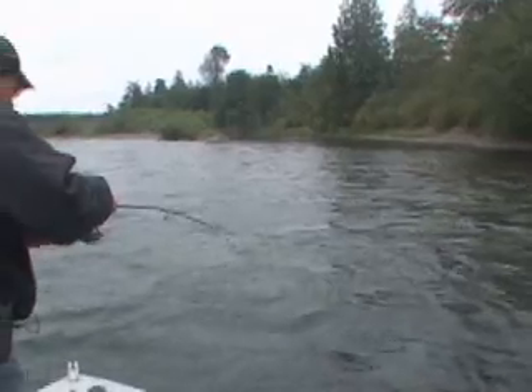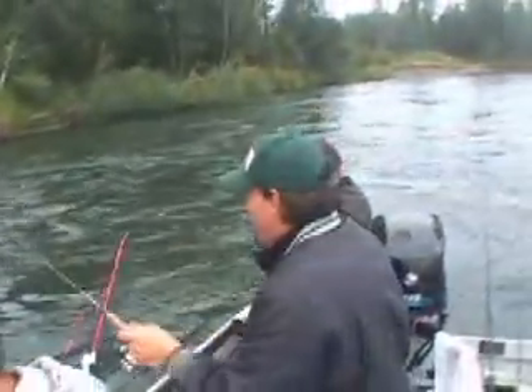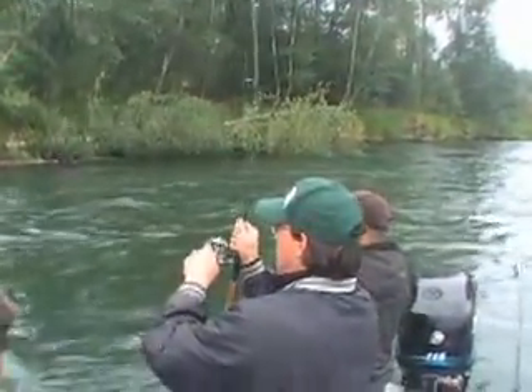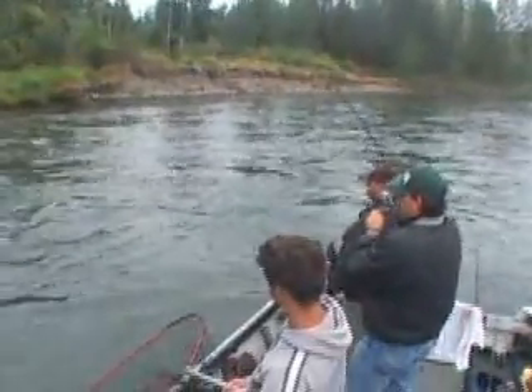Fish on! Summer run steelhead are nuts. Remember to keep that net up. I want to be a little careful over there — there might be some stuff, but not too much, until we get down a little ways. You've got these drags set just perfect. It's very important when you use light line to keep the drag set right, or they'll crack them off every time.